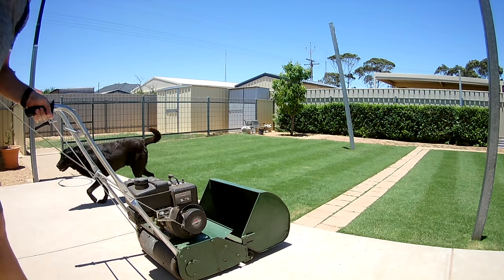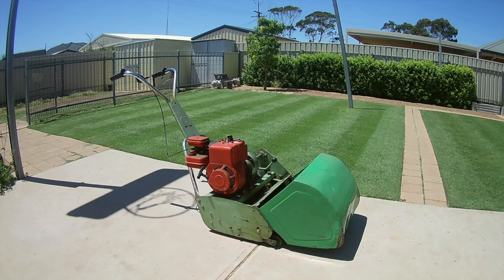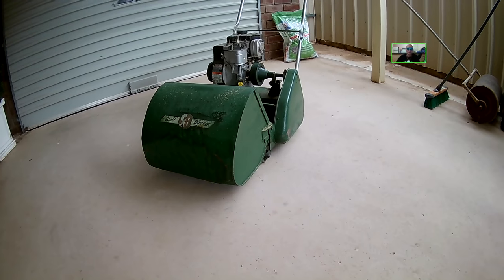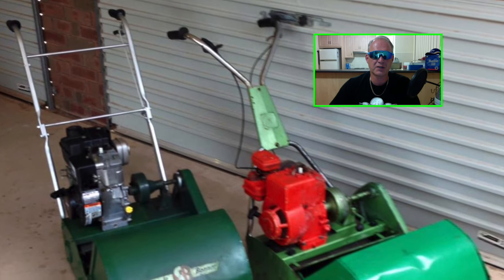Step four is to ask the seller to start it. Basically, you want to know that it starts all right. Get them to show you the quirks in the machine, and any problems might soon become apparent.